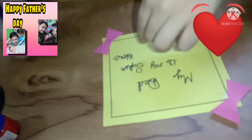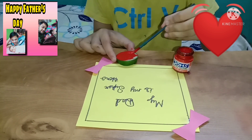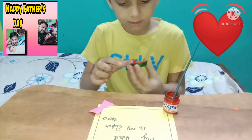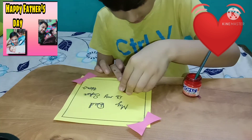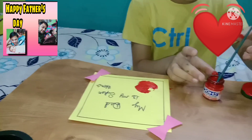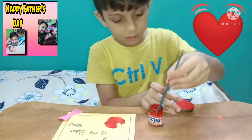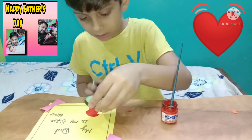My dad is my superhero. The last step of this activity — you will have noticed the cucumber print. You will see how interesting and easy these activities are, which are very sober and simple.